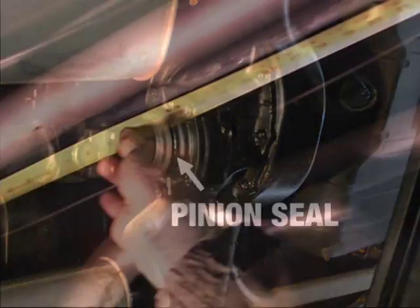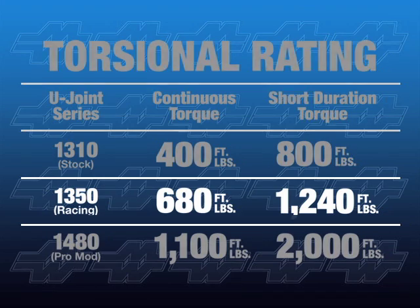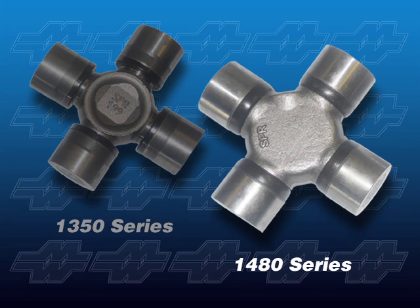Another measurement is with the yokes in place, measuring from the U-joint centers. Most Mark Williams driveshafts use the heavy-duty 1350 Series U-joints, which are about 22% stronger than typical OEM universal joints and eliminate a common failure point for stock driveshafts. Big 1480 Series U-joints are available for extreme applications, like ProMod.